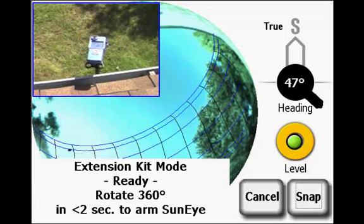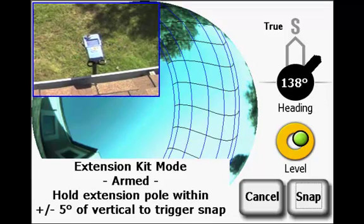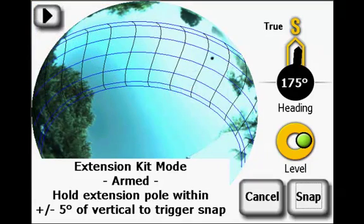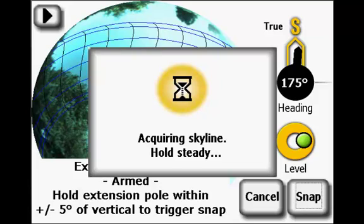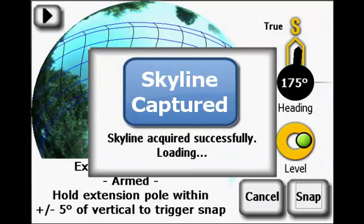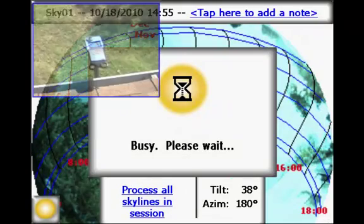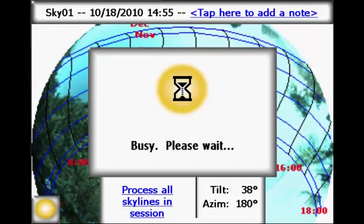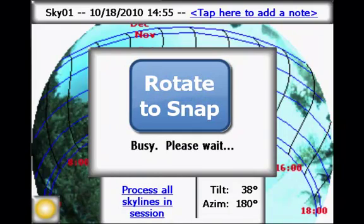Reviewing the process: first, turn the pole 360 degrees within 2 seconds — "Hold steady." Next, hold the pole steady, level, and pointed in the desired direction — "Skyline captured." Then move the SunEye Extension Kit to the next location and wait until the SunEye is ready to be armed again — "Rotate to snap."